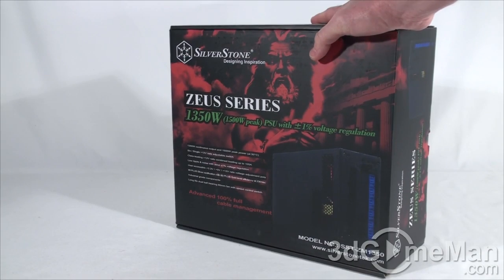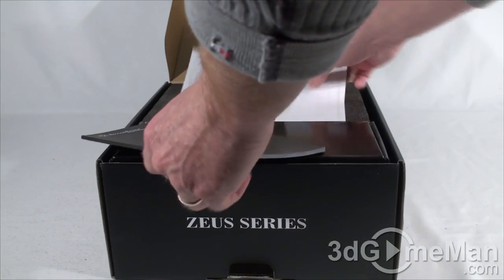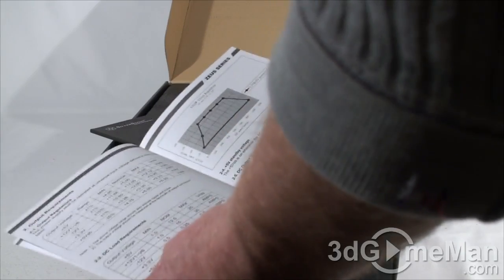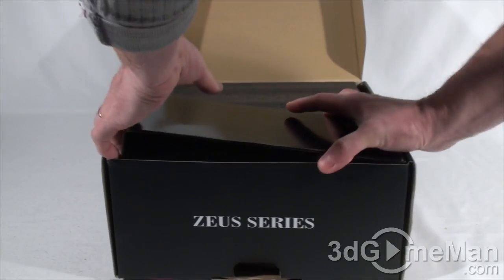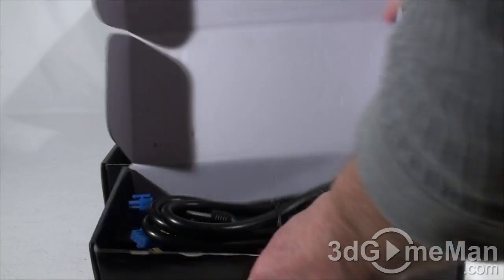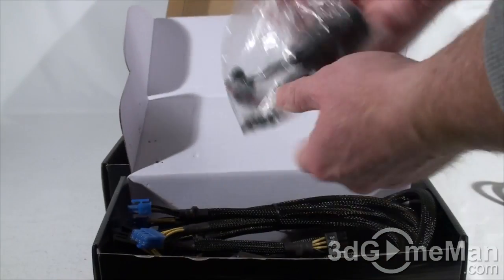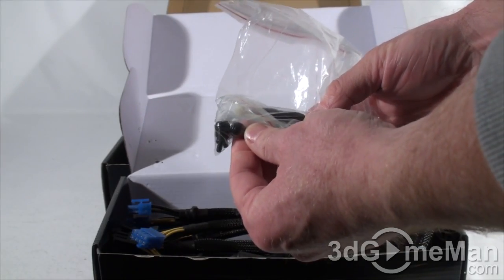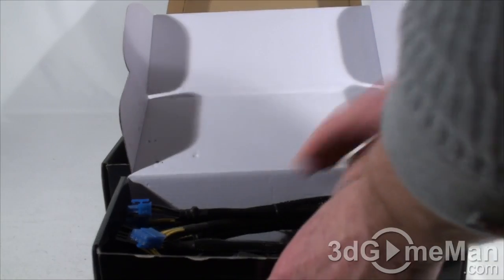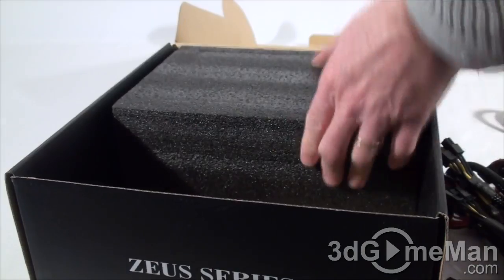This is a great-looking box which gives you all kinds of information about the product. Inside there are a couple of manuals — a spec manual and a user's manual — along with a power cord, a bag containing cable ties, velcro ties, four black thumb screws, four regular screws, and modular leads.